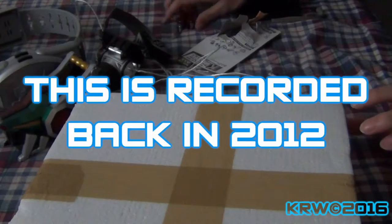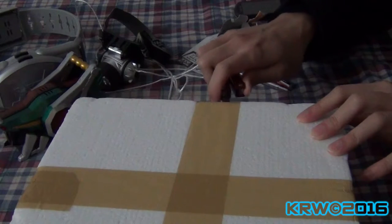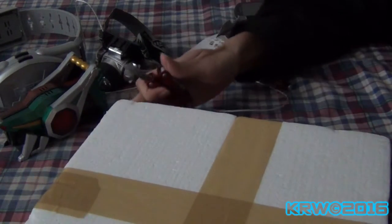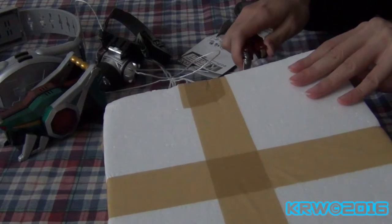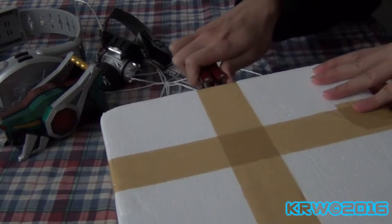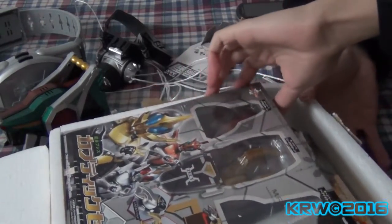Well, this you don't see every day. Foam. I'm gonna try and cut it and not make too much mess because you know how foam is. I should know what this is. It kind of looks more epic in a foam box.